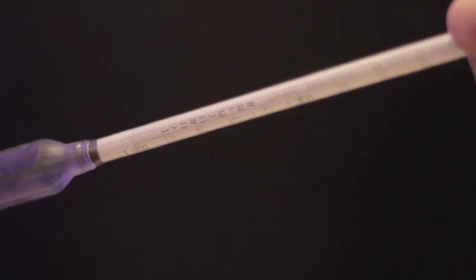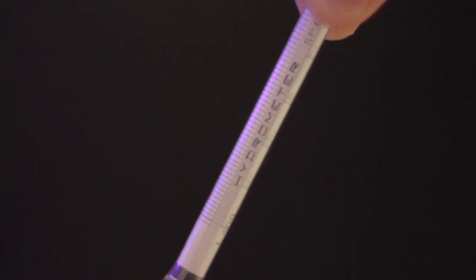In order to maintain the proper buoyancy in the flow pod, you'll need a hydrometer. A hydrometer is used to measure the specific gravity of liquids. This is read as a ratio of the density of the salt solution to the density of water.